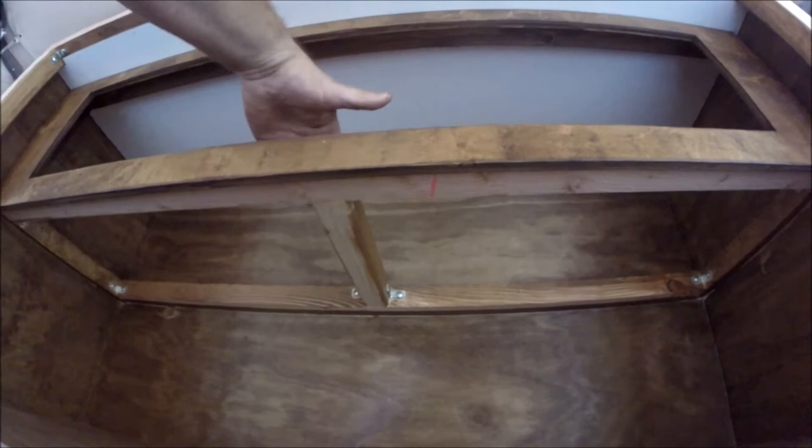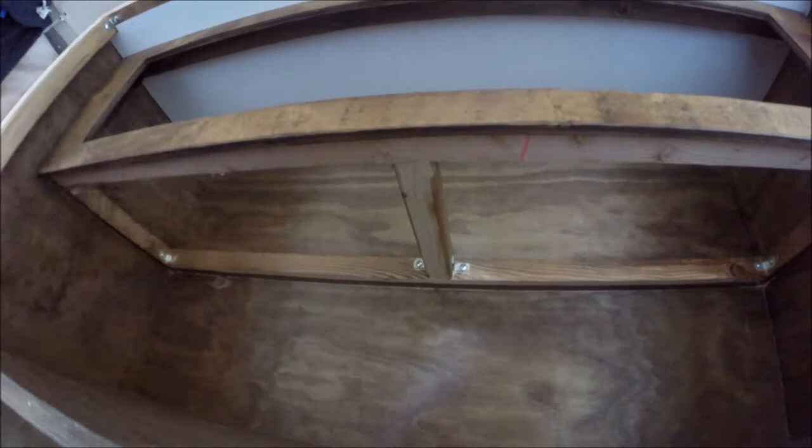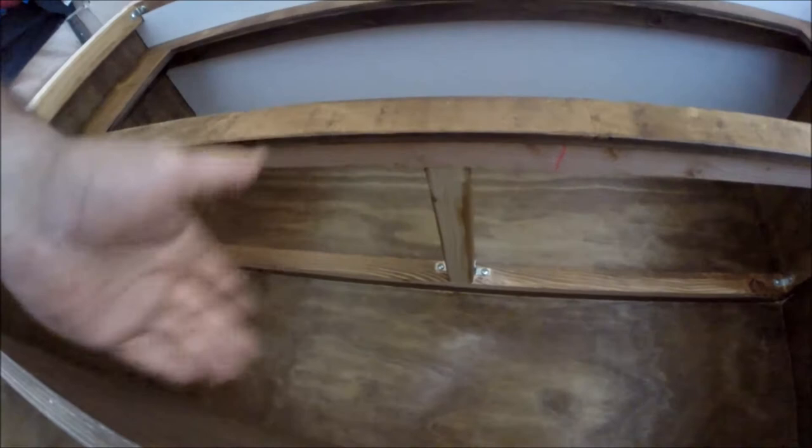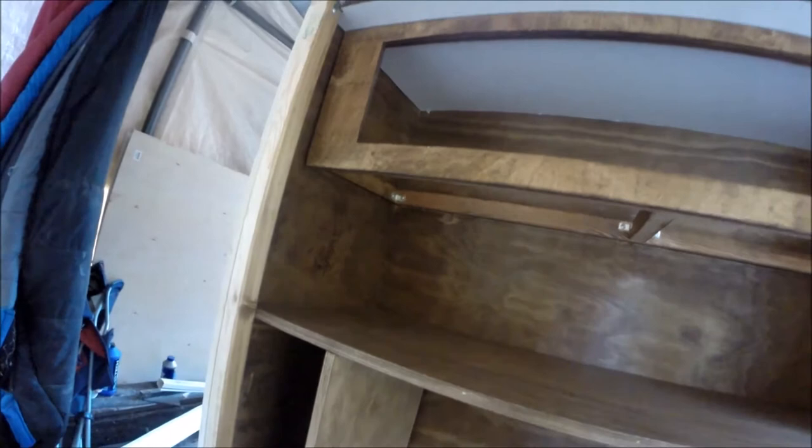Right here where I'm drawing is where I'm going to have the USB charger and the cigarette plug lighter pointing down, because you've got to have somewhere to put your devices. I figured if we plug them in there, at least they'll be able to sit on the countertop and do their charging.